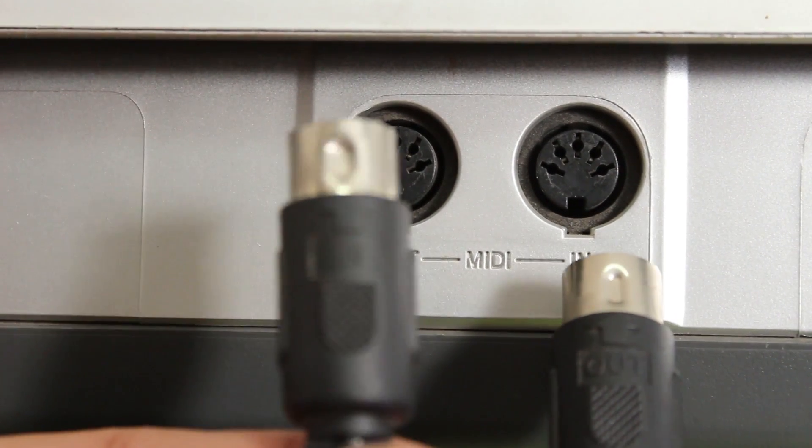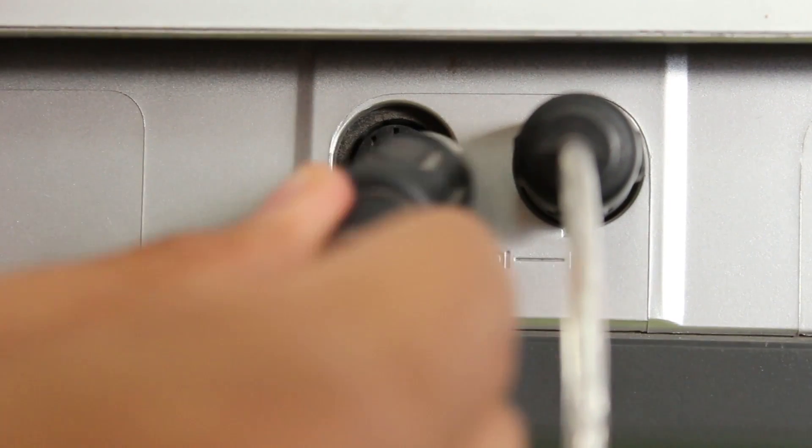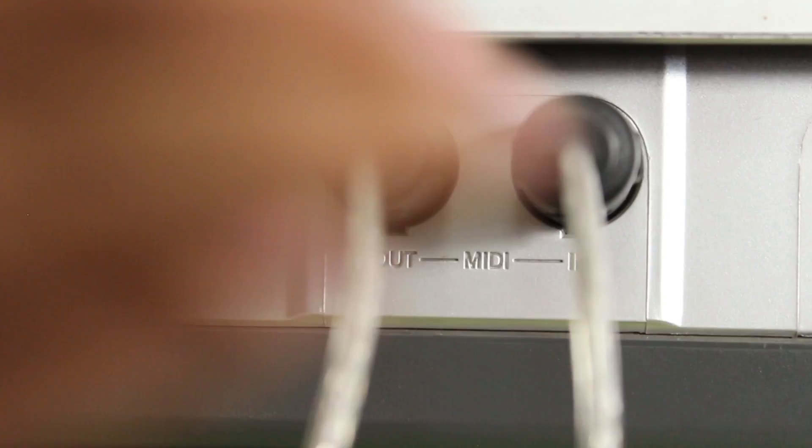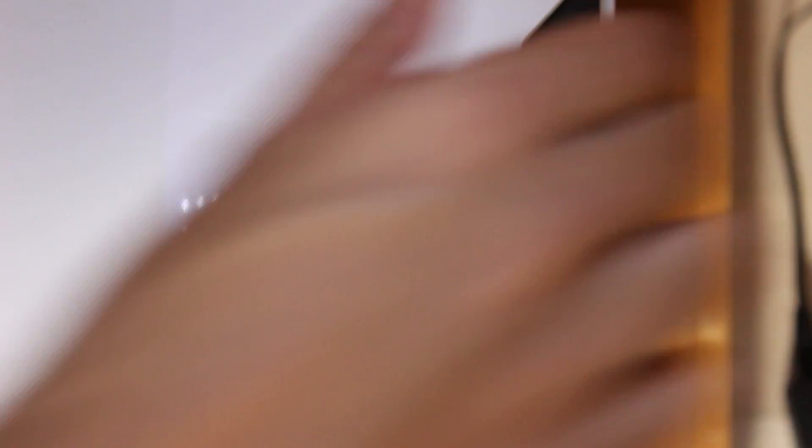So let's just attach the cable as you can see over here and attach this other cable over here. The USB part goes into your computer.